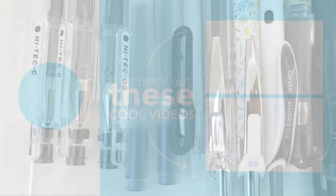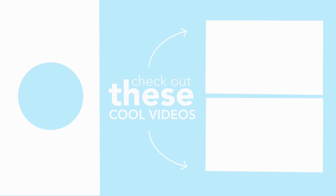Thank you so much for sticking to the end of the video — that's a wrap! I'll see you again this week for another video. See you soon, bye bye!